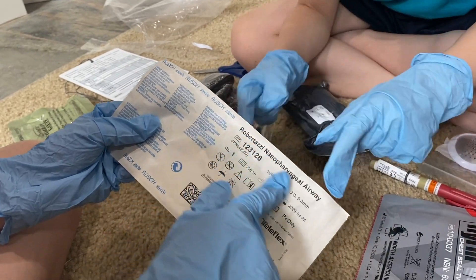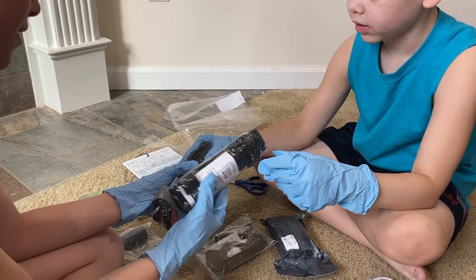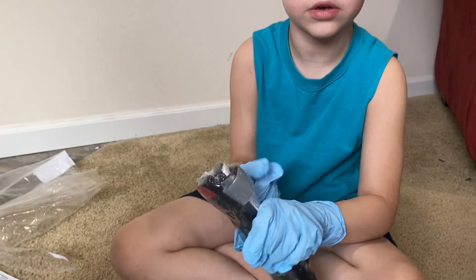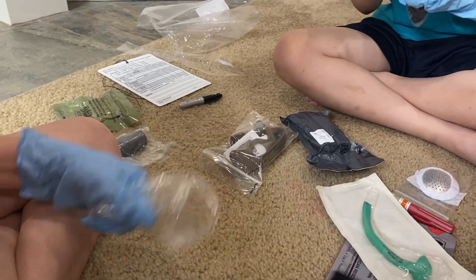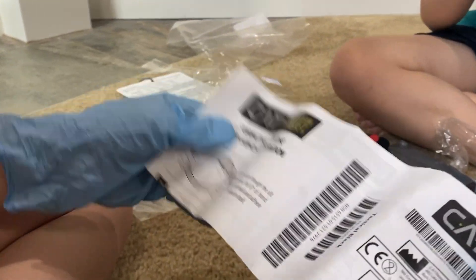I don't know what this says — comment down below if you know what this says, I have no idea. You wanna open this? We're gonna go with this one. There's two of these, perfect. I'll unbox this one, I guess. It doesn't say its name. What is this? It looks like a tactical black... do you guys know what that is? Write it in the comments. This is like a belt, I guess.